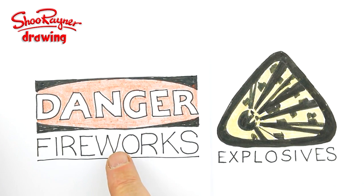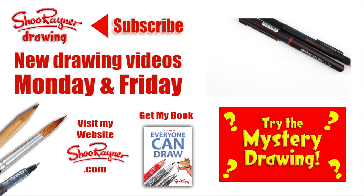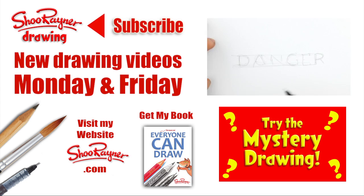You'll see in the last video I did was this danger fireworks sign, and you can put the two together to give a kind of technical danger kind of thing. Well, I hope you enjoyed that. If you did, go and see the last video I did — the danger fireworks sign.